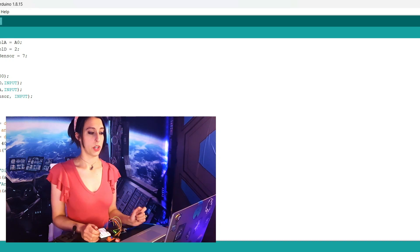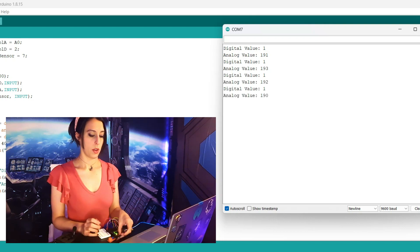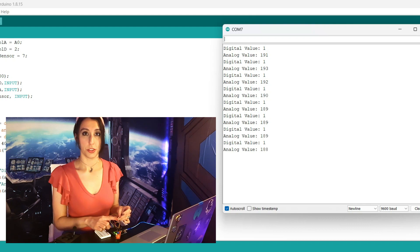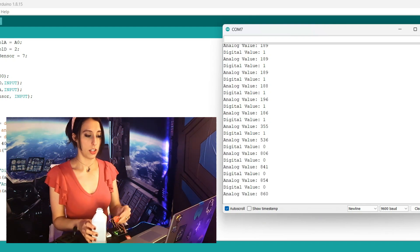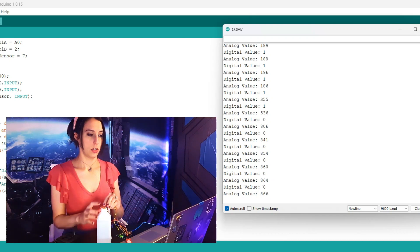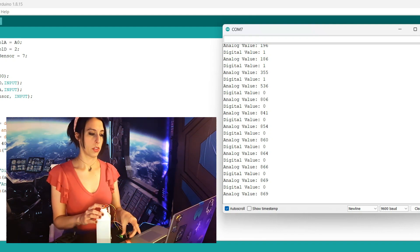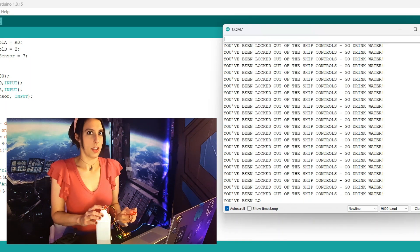So with no alcohol detected, we're still in the high 100s or low 200s and the digital value is a 1. We can touch the touch sensor — nothing will happen because we're still very sober. Then if we add in the alcohol again, we jump up to over 800. The digital value is a zero, but we're still good — we're not touching anything. Touch the touch sensor, and now we're in trouble.